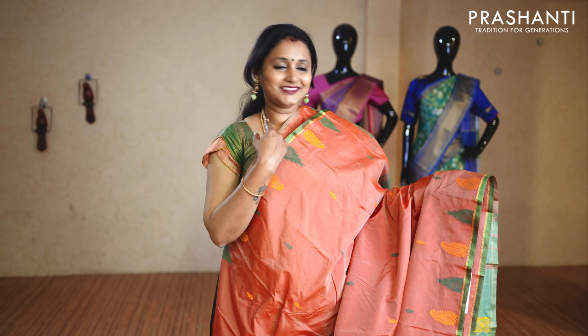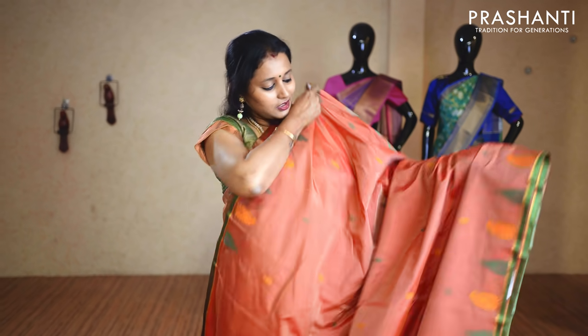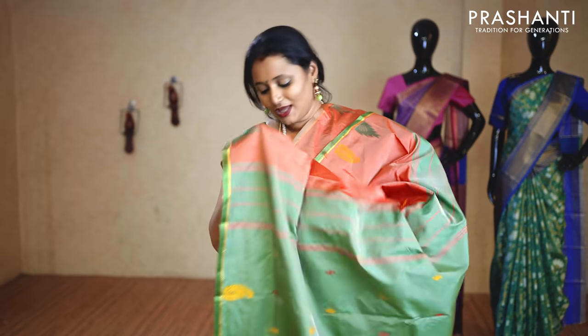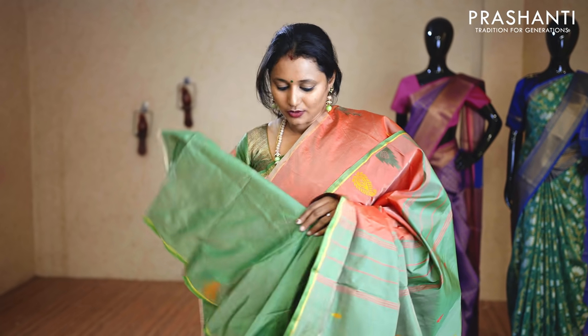This sari has a thin piping border with beautiful temples and paisleys running on either side of the border. The body has got thread woven buttas with a very simplistic design along the pallu, and this has a contrast blouse in the piping colour. We have lots of colours available in the same pattern. These saris are priced at $9.90.